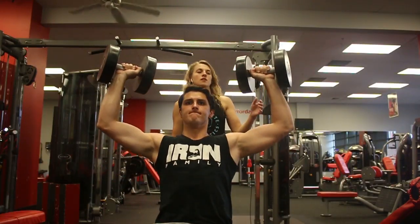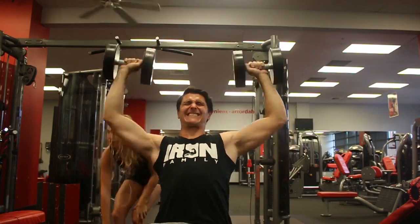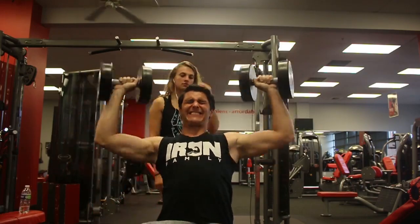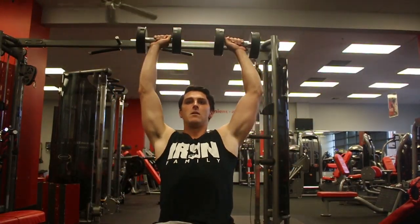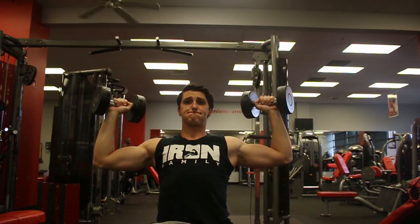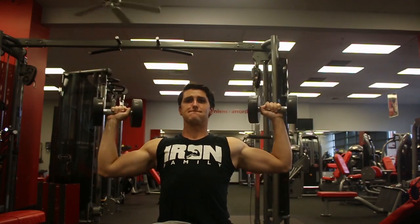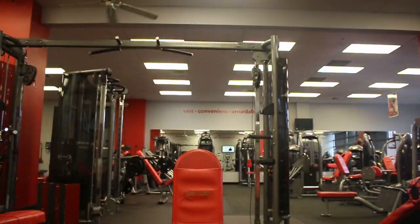Then after that, moving into some heavier sets. Now I'm working on taxing the CNS a little bit. Also taking that pump beyond failure by hitting a drop set after about 8 reps — dropping the weight 35% to 50% and banging out as many controlled reps as possible to really burn the muscle and get that hypertrophic response we're looking for.